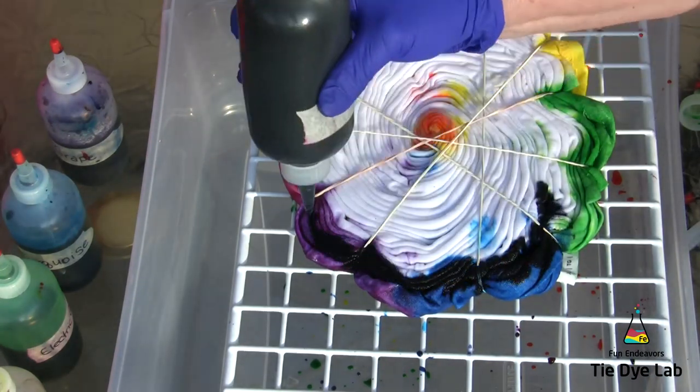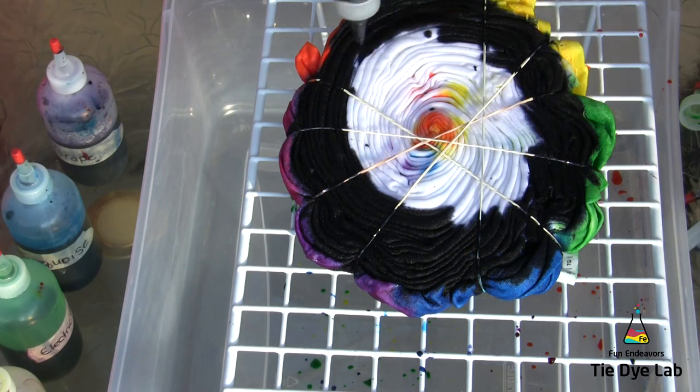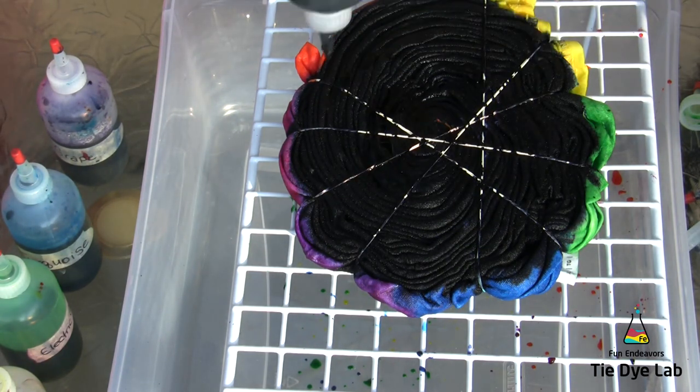I've flipped the shirt over and I'm putting black dye all over the back of the shirt. I'm going into the middle, but again I'm putting very little dye, especially the black, in the middle of the shirt.